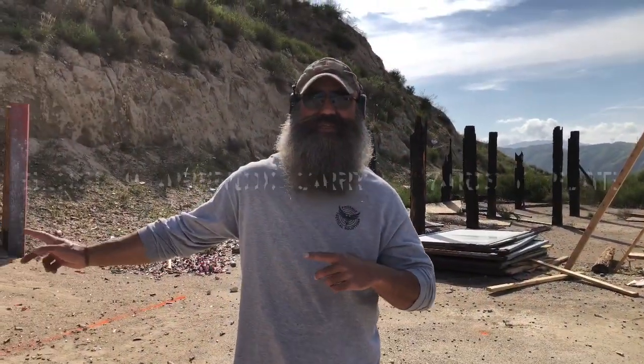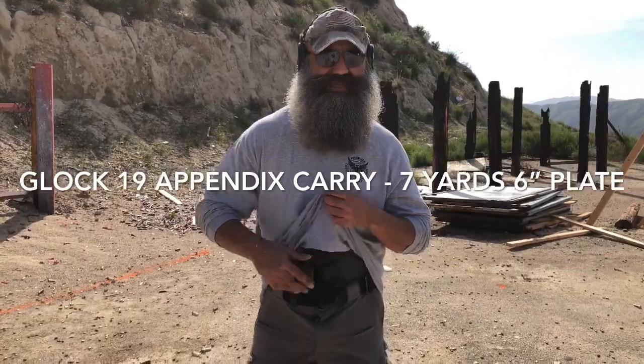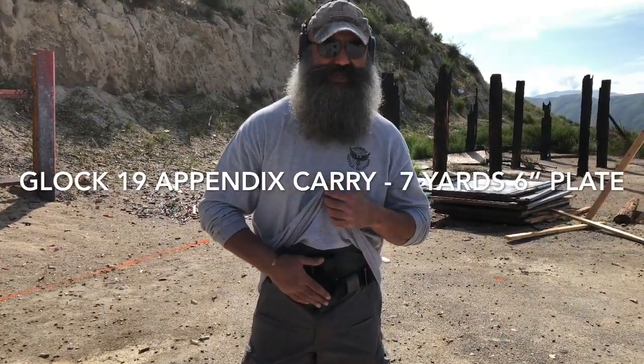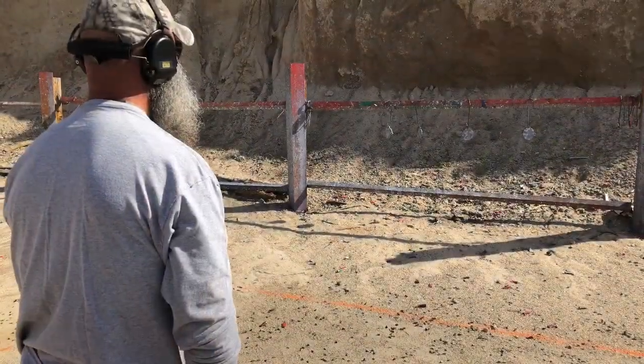We're gonna go seven yards, six-inch plates, totally stock, in a G-code Incog holster. Let's see how it goes. Ready, stand by.